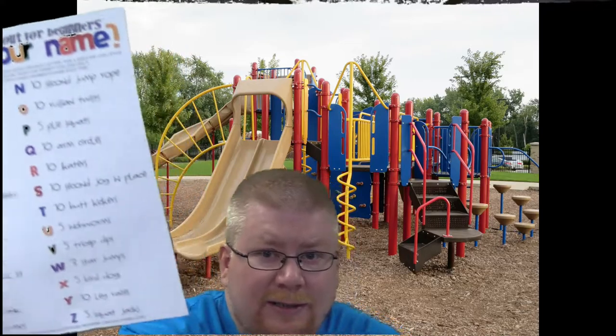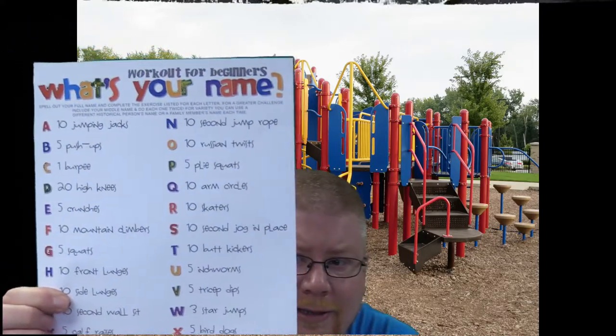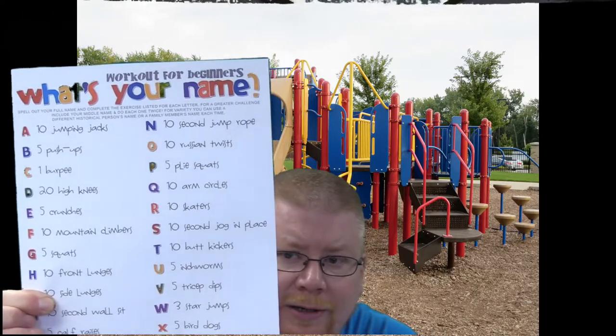The first thing you need to do is get a paper — you might need your grown-up to help you here. Write down your ABCs in order from A to Z, and then for each letter you assign that letter an exercise. For instance, you write down the letter A and then 10 jumping jacks, letter B — 5 push-ups, letter C — 1 burpee, letter D — 20 high knees. You can do whatever exercise you want and make the list like I did. You can see how I've got all the letters written down and assigned each letter an exercise.